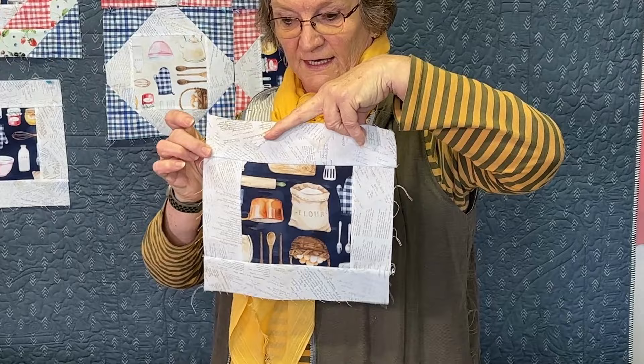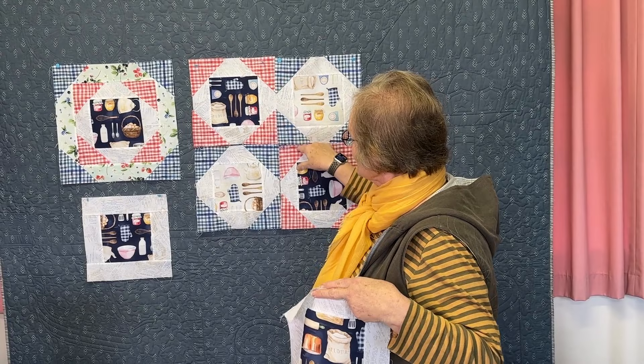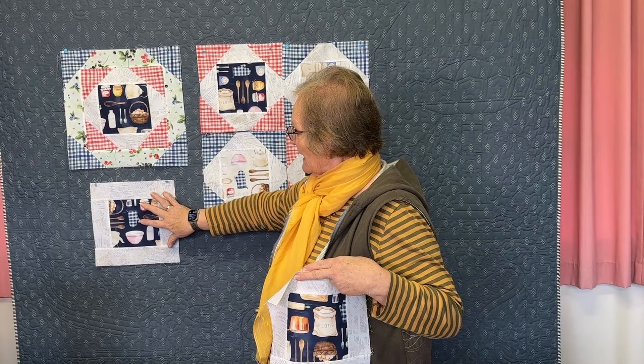Then we wanted to add some triangles like I've done up here, and if you alternate the colors you can have them meet and get that nice effect. So we've started with that plain block and added some triangles.